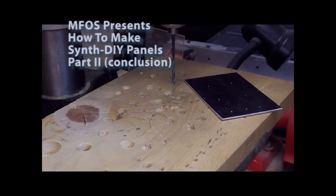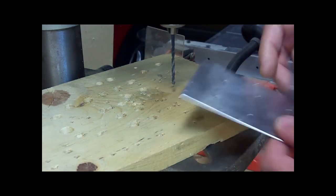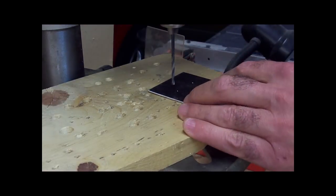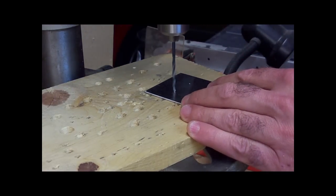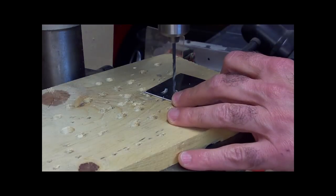Alright, now we don't just jump right into the 5/16 holes. We want to make some guide holes with a smaller drill. You see this drill is going to follow those holes we punched a lot easier. And see, even with the holes, sometimes it's a little difficult.